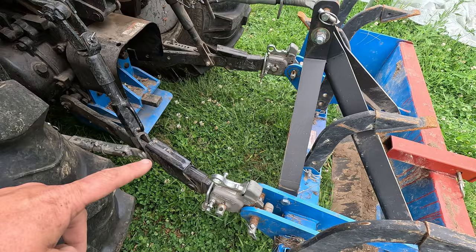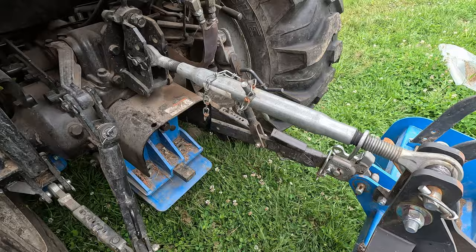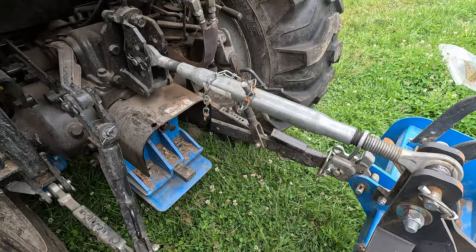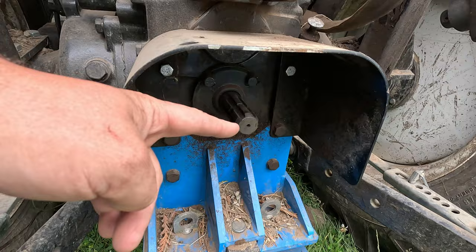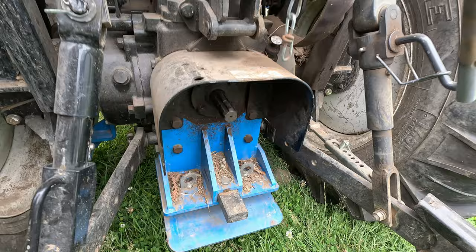This will raise and lower. This is called your top link, and then you've got your lower link arms. The lower link arms raise and lower. The top link just keeps things from flopping around, and you can adjust these. Down here we've got a PTO — a power takeoff — so it takes power from the engine and it spins. We'll get through that later. And this also has a draw bar. You can pull it out, and it'll have holes in it — you can use that for pulling stuff around.